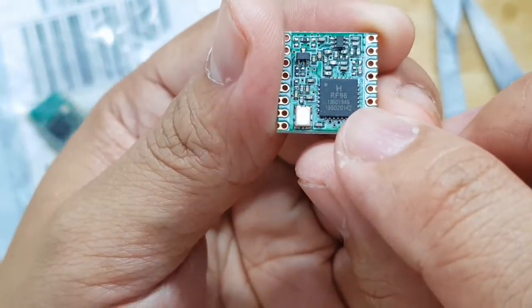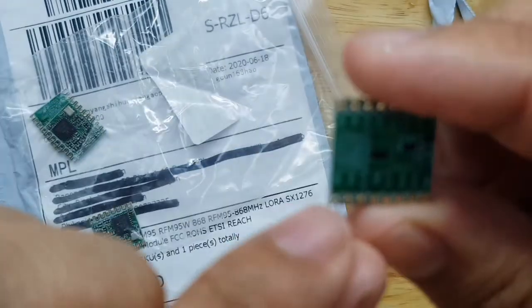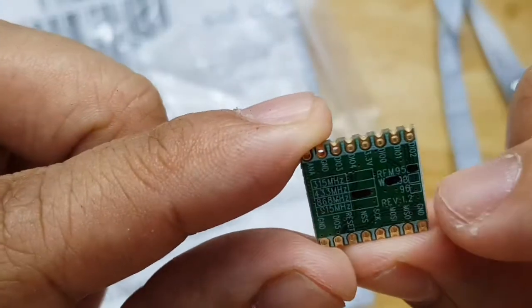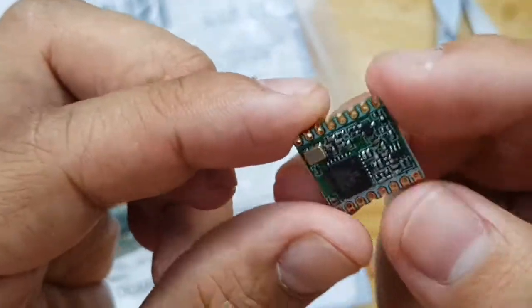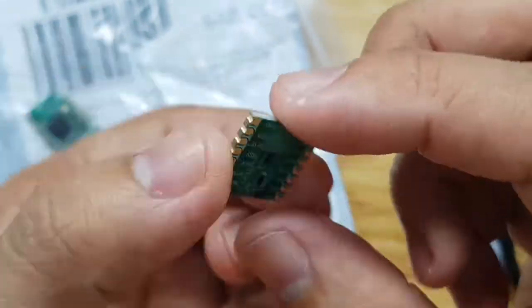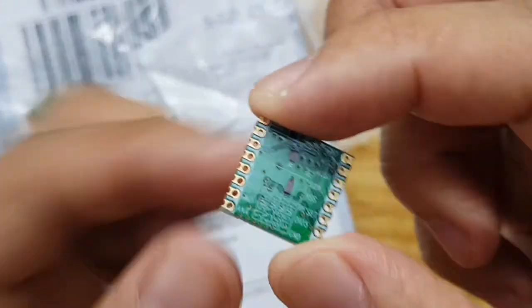This one is RF96, which is good for 868MHz. There's also a marking at the back — 868MHz. There is no UFL connector here, so the antenna would just be connected on this part.